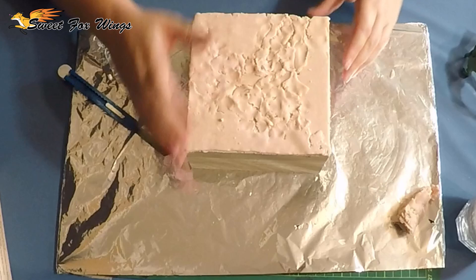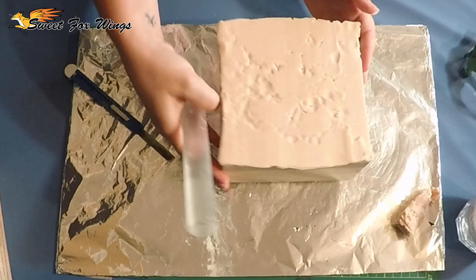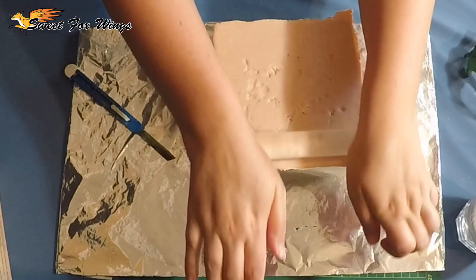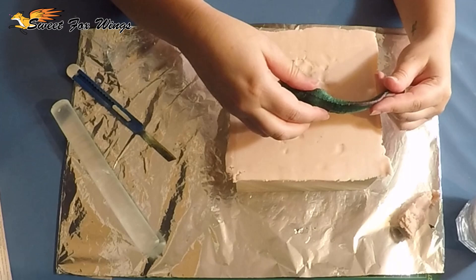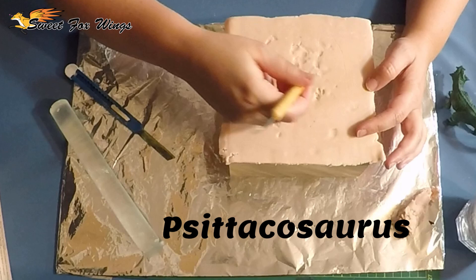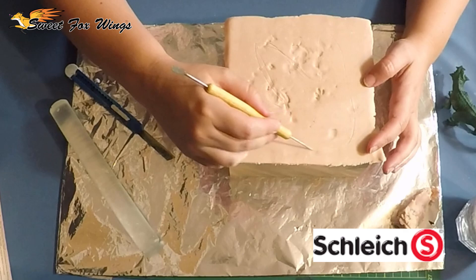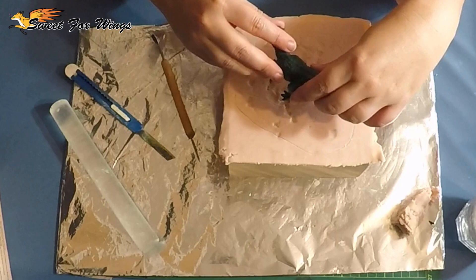I've run my clay through the pasta maker and now I'm just smoothing out the surface. I'm using a staco- yeah, that word - a sculpture tool from a brand I can't say the name of either. Anyway, now I'm tracing in the foot, the footprint.